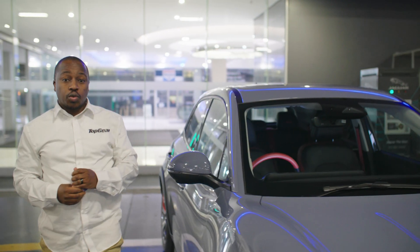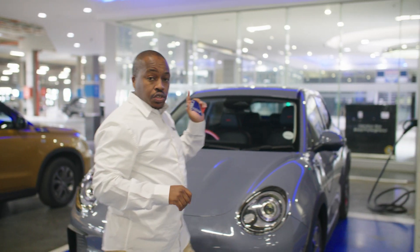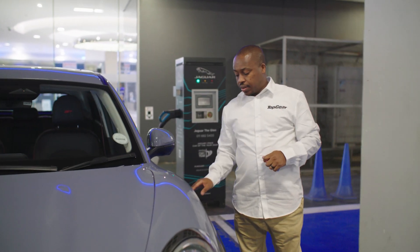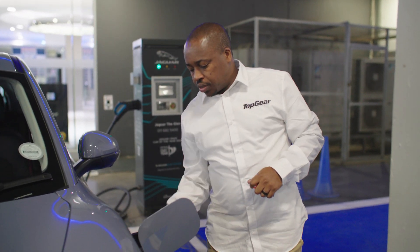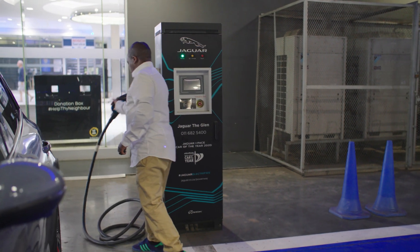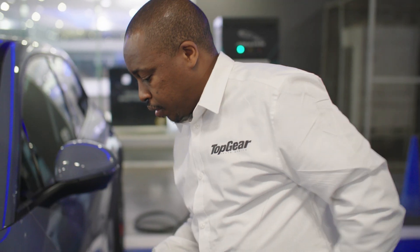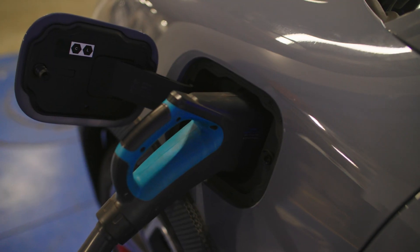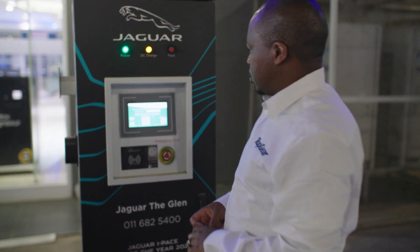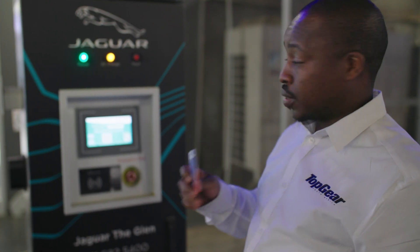One more thing with this Aura — I need to show you how you use a public charger. What we have here is a public DC fast charger. It's very easy — the sequence is simple. All you do is take this twin gun nozzle and put it in here, and then come to the screen where it's just a case of using this Grease Cause charger app.